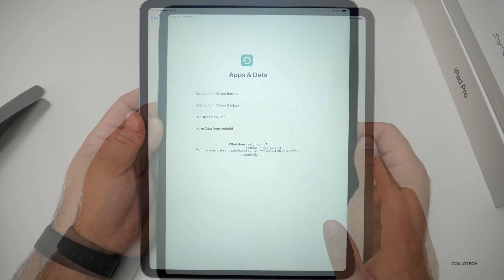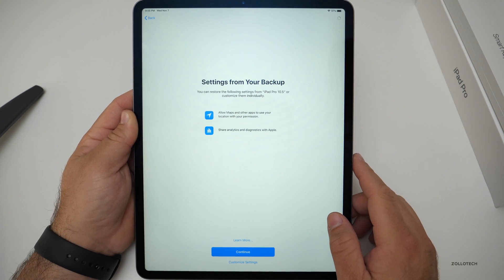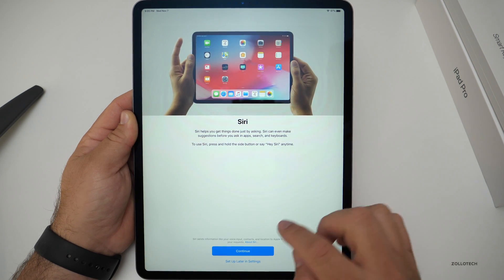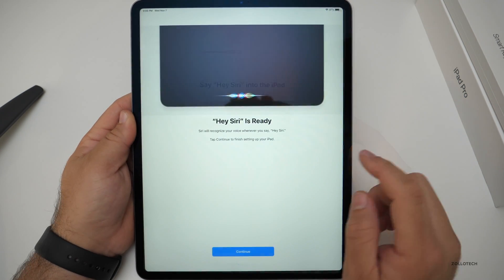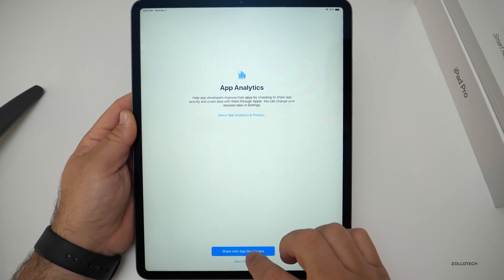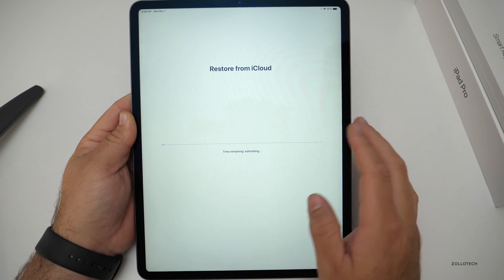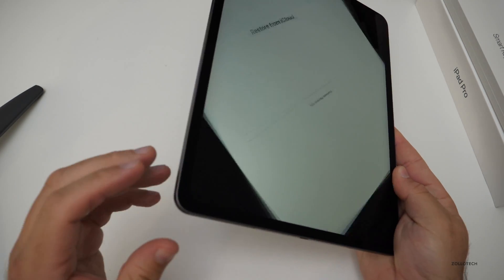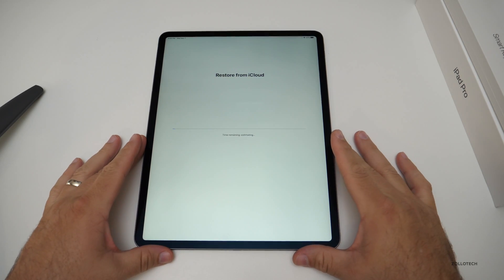Setting up Apple ID, restoring from a backup, setting up Apple Pay and Siri. True Tone is available — it's very blue without it. Now it's going to restore from iCloud, which could take a little while. I would really like to see this design come to the iPhone. I really miss these sharpened edges as opposed to the curved edges.